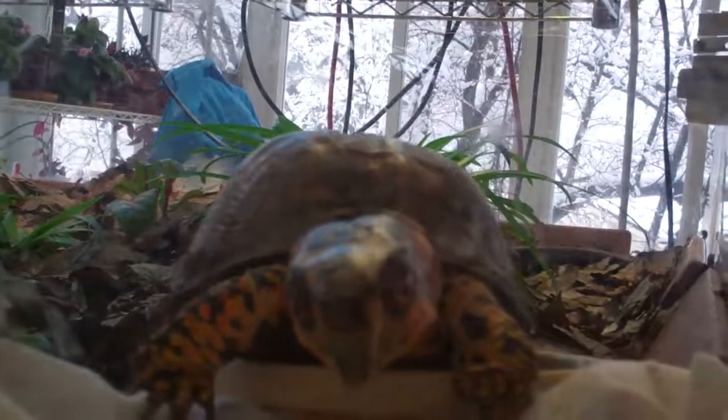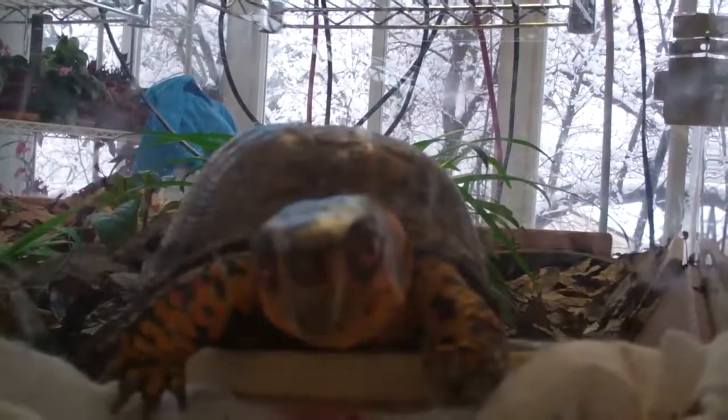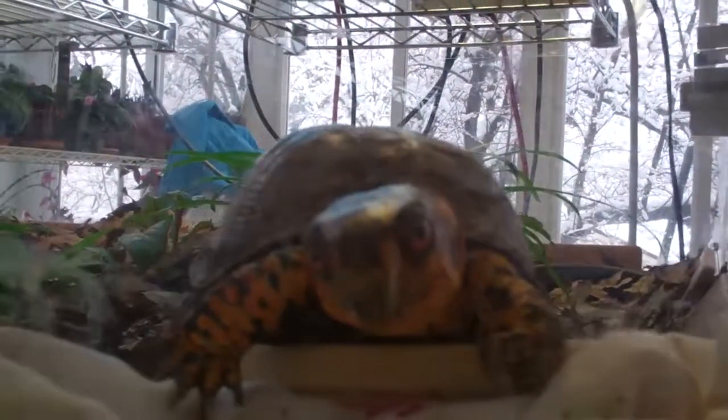This plexiglass surely gets all scratched up. There is a video on YouTube that shows how to get the scratches out, but this is such a huge terrarium that it would be a task to do. So basically I've got on my to-do list — I just need to clean this, clean all of the spraying and Sparky pushing. It gets all in disarray, so I have to get that cleaned up today.